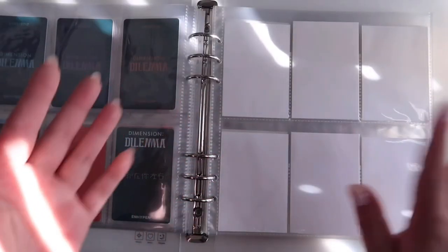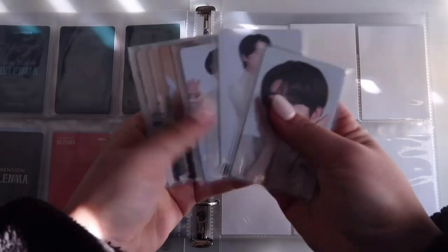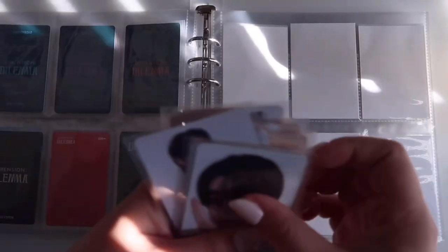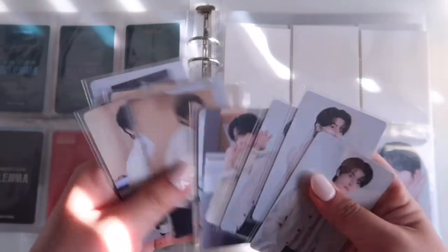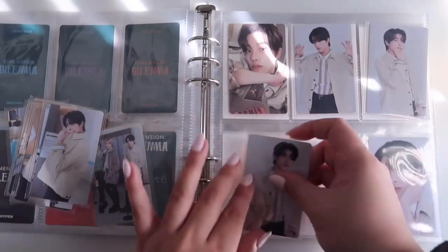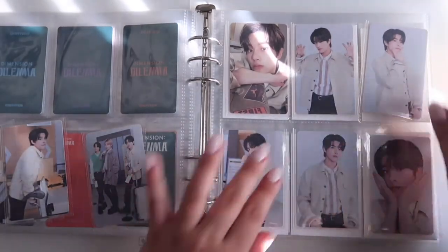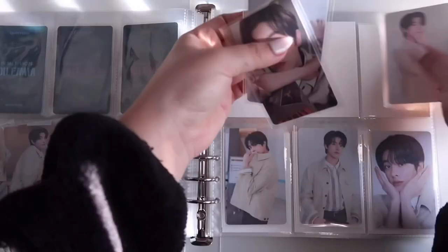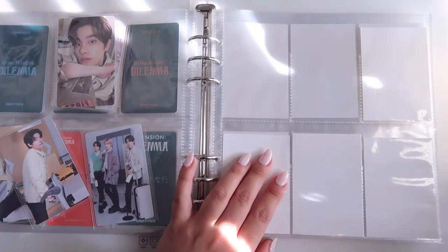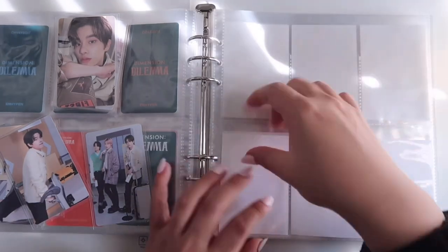I finished Dimension Dilemma! Next is 'En Connect Companion,' which I also have the full set for. I'm arranging the cards now — this card here and the selfie card like that. I like it, it looks good.